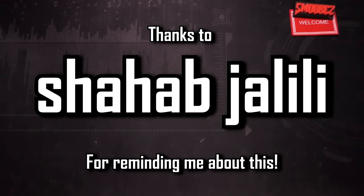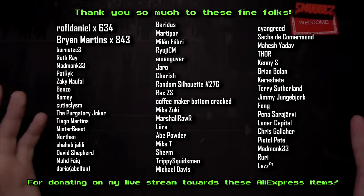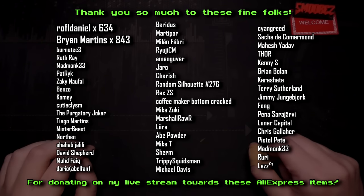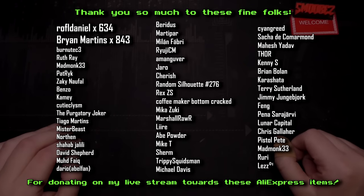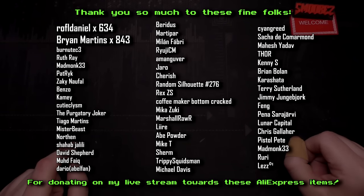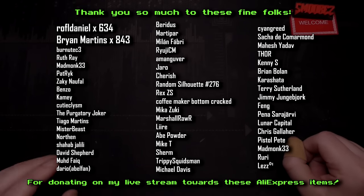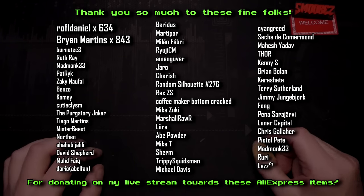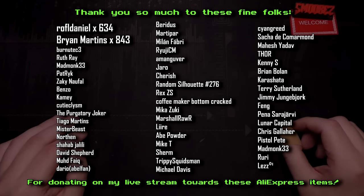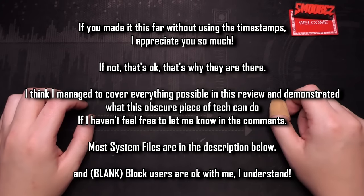Thank you very much for suggesting it — I wouldn't have looked it up otherwise. It's definitely not a $10 calculator — it's $96 Australian, maybe different for other regions. Thank you also to all the folks displayed on screen for donating during the previous livestream. I can cut the link in this video or leave it in the description. A massive thank you to everyone who chipped in — Brian Martins wasn't there for the stream, missed out, and I felt really bad. Thank you Brian. A big thank you as always to the regular donors — Ruffle, Daniel, and everyone else. They're the ones who fund looking at this fun e-waste stuff.